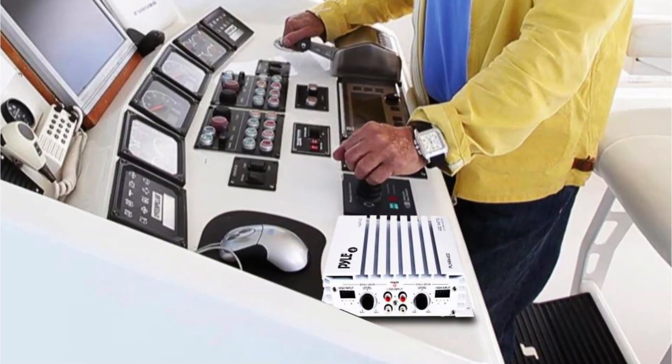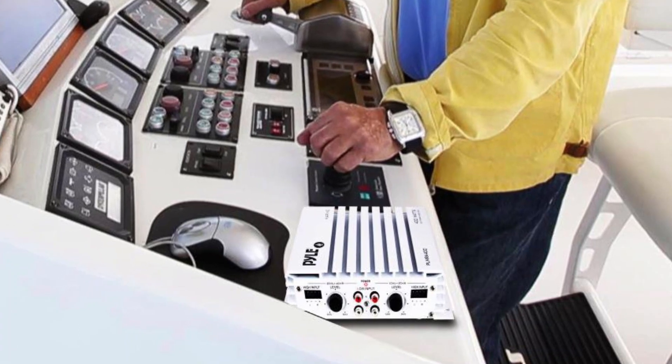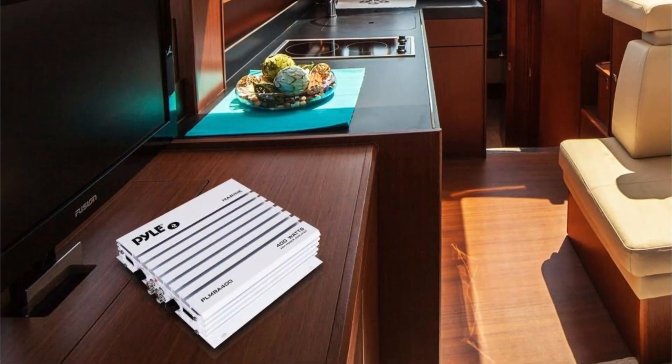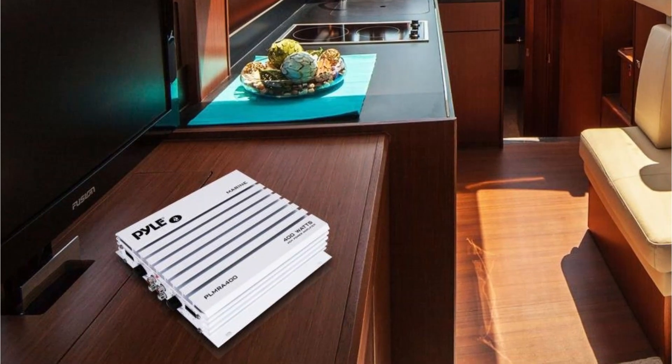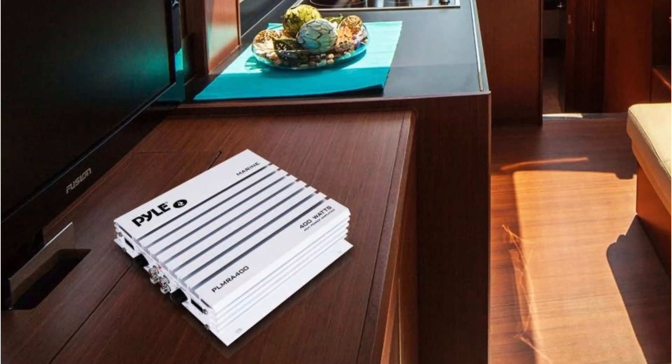Marine amplifiers are designed to withstand the harsh marine environment, which includes exposure to saltwater, humidity, and extreme temperatures. With the right marine amplifier, you can amplify your boat's sound system, making it more powerful and enhancing the quality of your music.